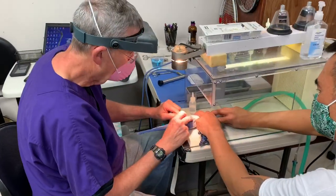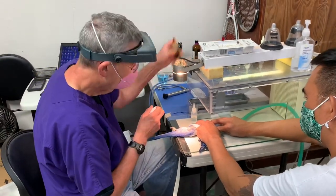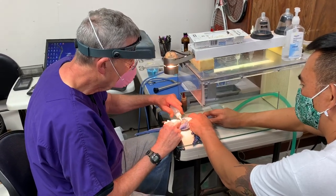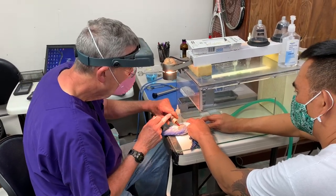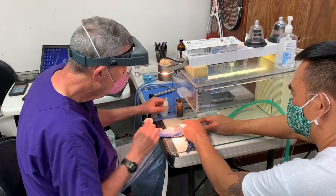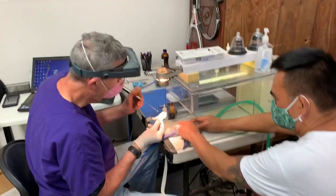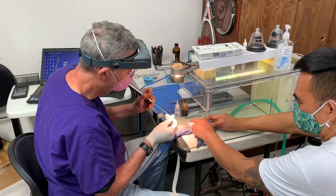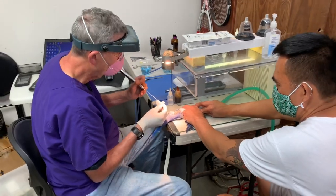So in birds, the ovary or the testicle is in the back, along the backbone, right about here. We put a little rubbing alcohol on the bird and a little iodine soap. This is a little tiny human arthroscope — it's old, goes back 40 years. It was one of the first scopes that came out for doctors to look in people's joints.